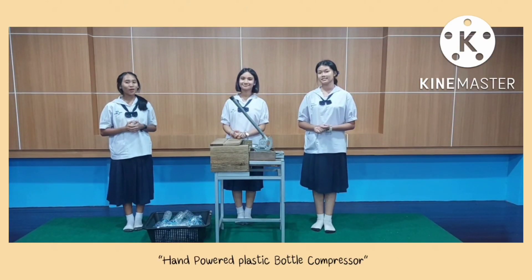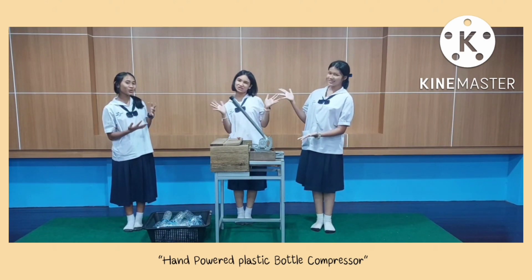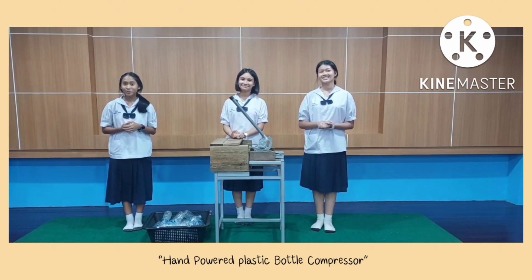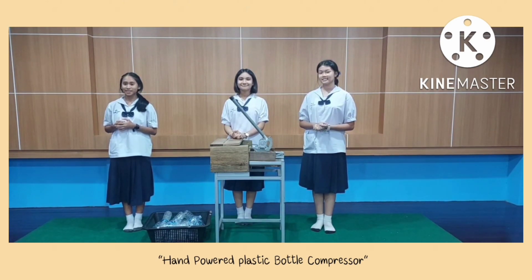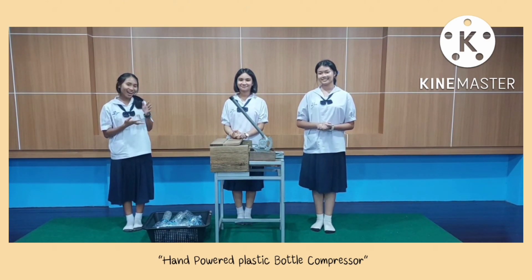Hi everyone, we are from Gangkaitya School. Today we are proud to present our innovation. It's called hand-powered plastic bottle compression. Let's start.